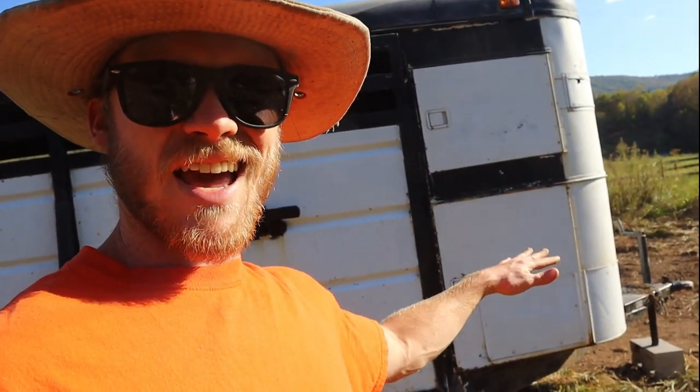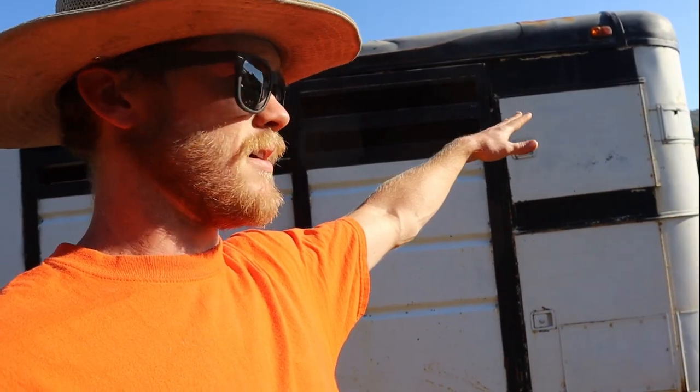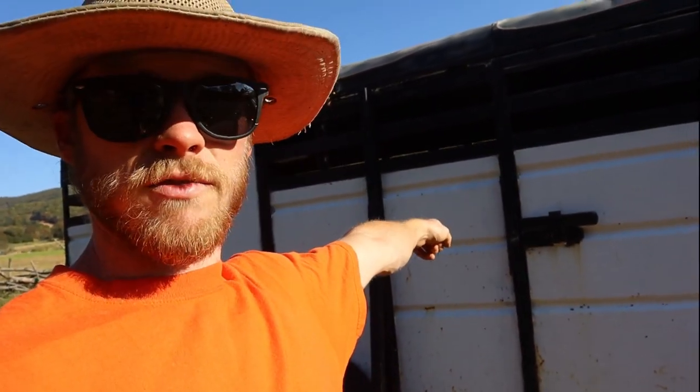Hey folks, welcome back. Today we're gonna be doing a little bit of work on this thing. I picked it up yesterday - it's a 1978 Circle J, technically a horse trailer, but for me it's gonna be a livestock trailer. It's 16 foot and it's actually got a little tack room in the front. The main reason I want this is for hauling cattle, hopefully getting some in the near future, but before that it's probably gonna get used for pigs.